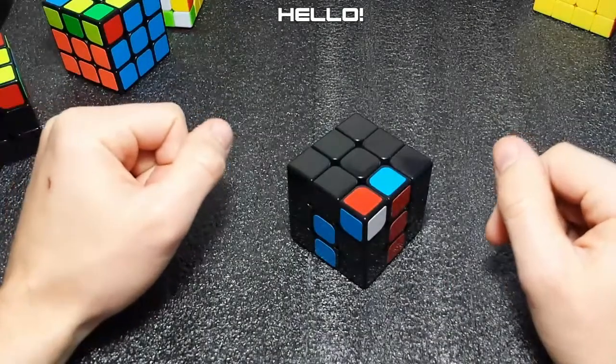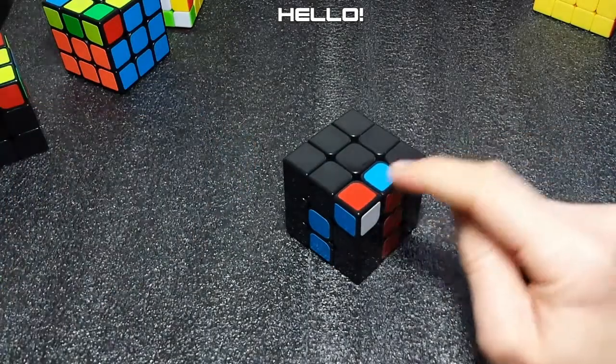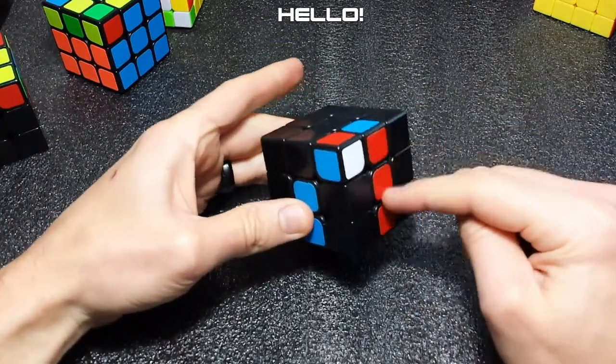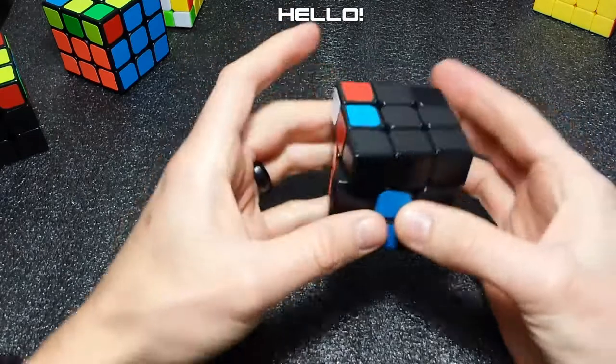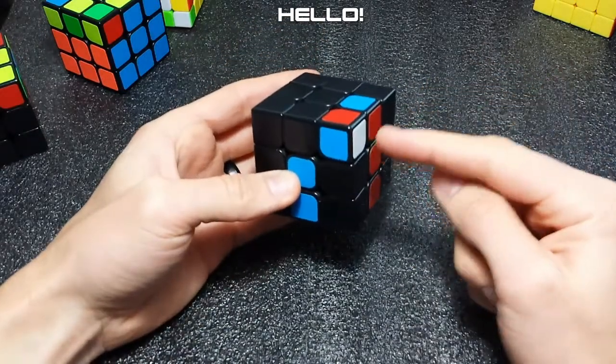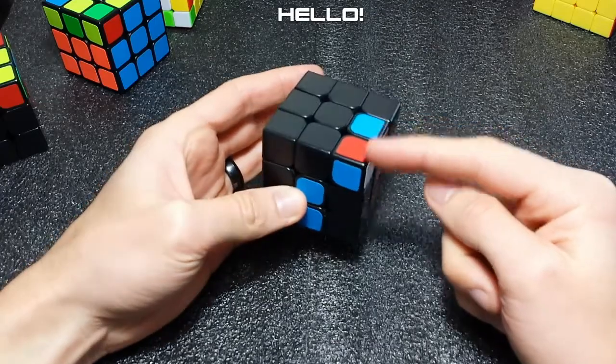Hello everyone. In today's video we will be covering case 13 and 14, which is this case, and the oriented version. You can tell when the edge lines up with its opposite side. For the oriented version, there's really one decent way to do this, and it's just to break the pair up and make it the easy case.